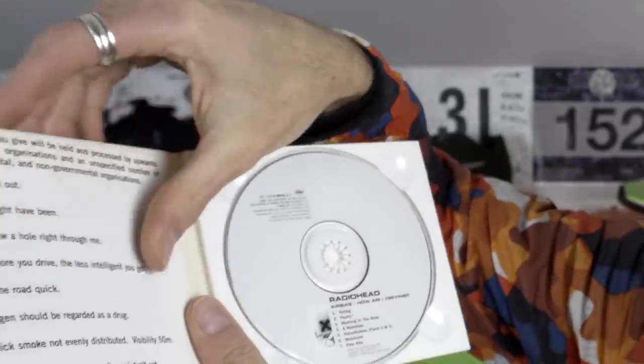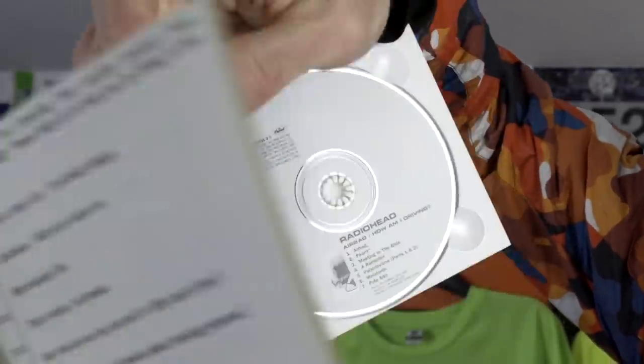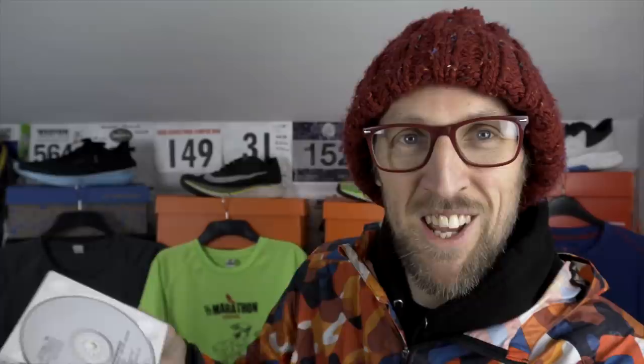The great thing about this one is it's got this bizarre survey that you can fill in — loads of tick boxes and stuff inside. I just thought it was really interesting. There's some really strange tunes on here. Airbag everybody knows from OK Computer, but the fantastic Meeting in the Aisle, Polyethylene, and Palo Alto were all great tunes.